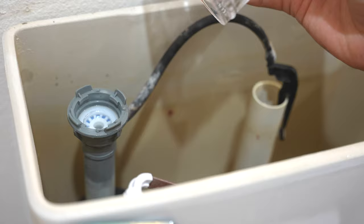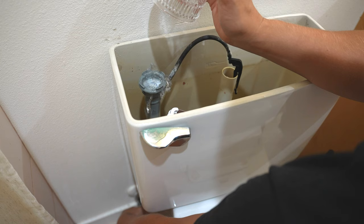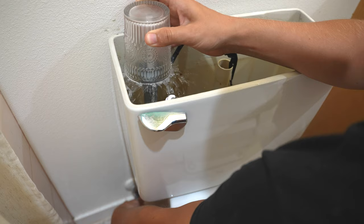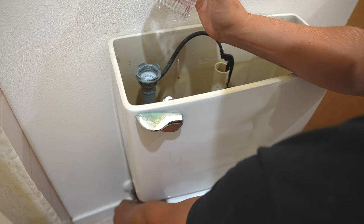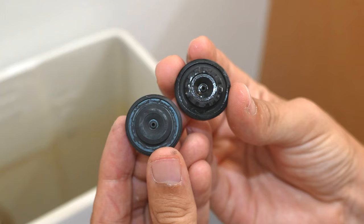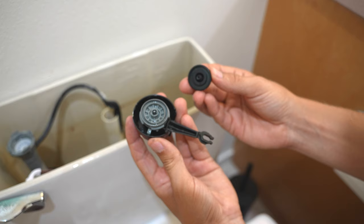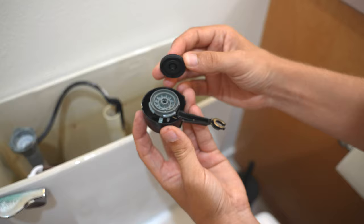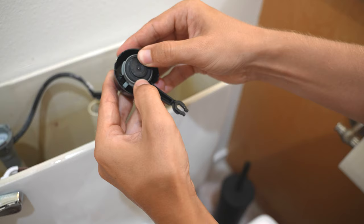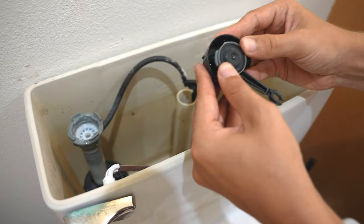You can also rinse it to get some of those mineral deposits out of there by simply putting a cup over it and turning the water back on slightly. Here is the new seal compared to the old, and it looks much better than the old one. So I'm going to go ahead and slide it on the stem — this little pin right here. Make sure it's fully seated. And now we just put the cap back on and check if we still have a leak.